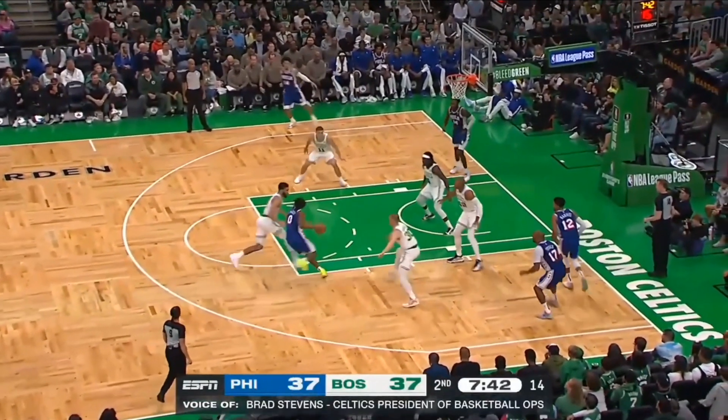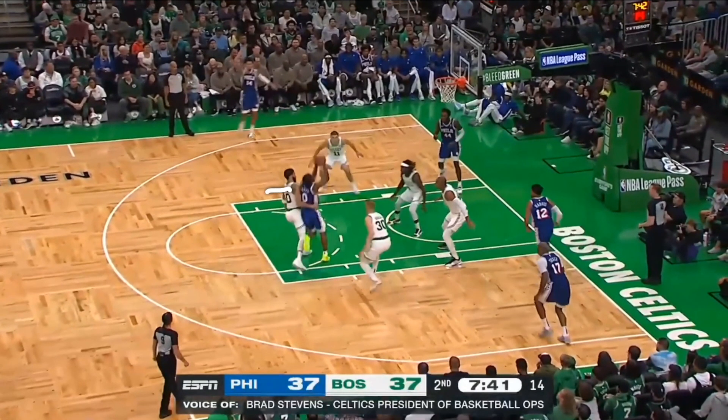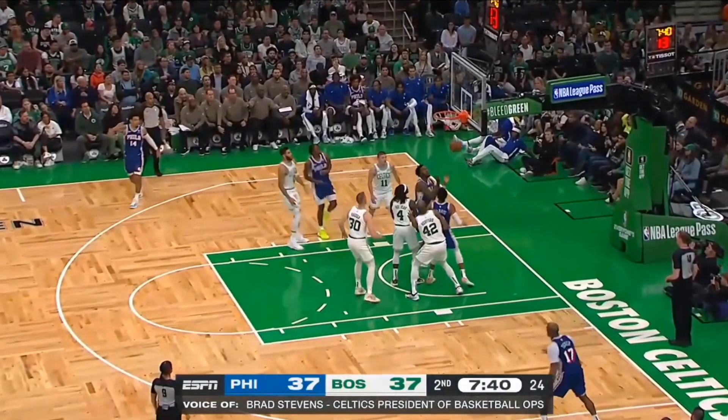Here he's driving on Jason Tatum — watch him angling his body into Tatum. This is extremely important. Being able to angle your body into the defender creates contact, which removes his ability to contest or block your shot, and then you're able to go up with basically an uncontested floater. This is a fantastic move that you can do as well.